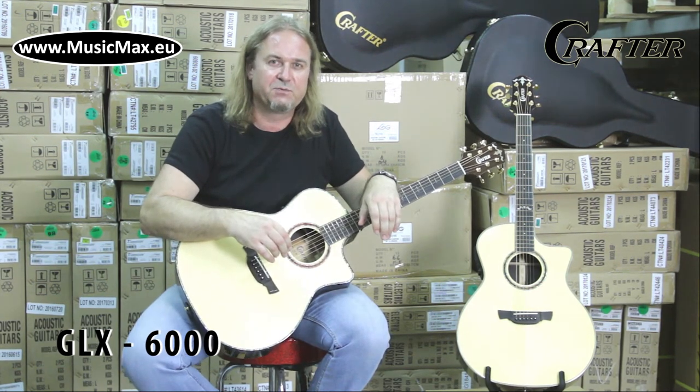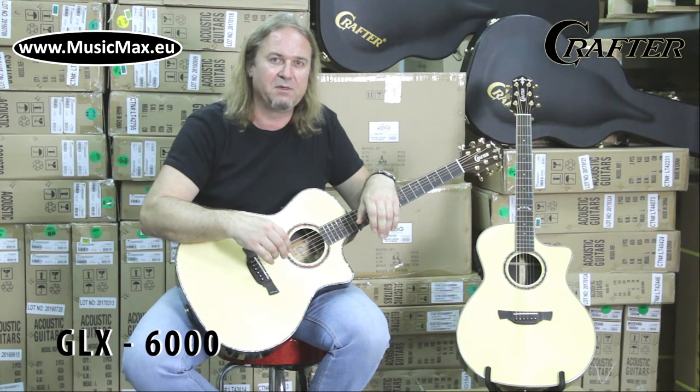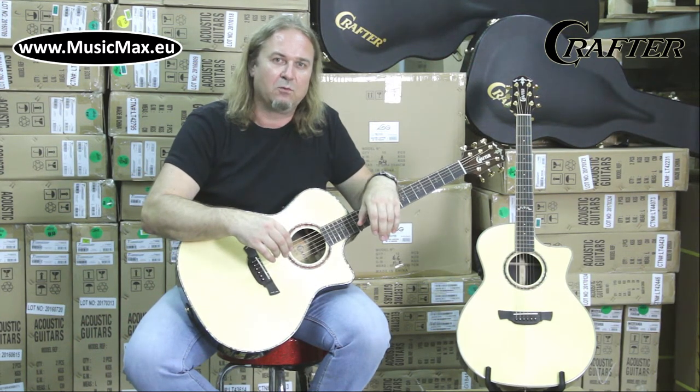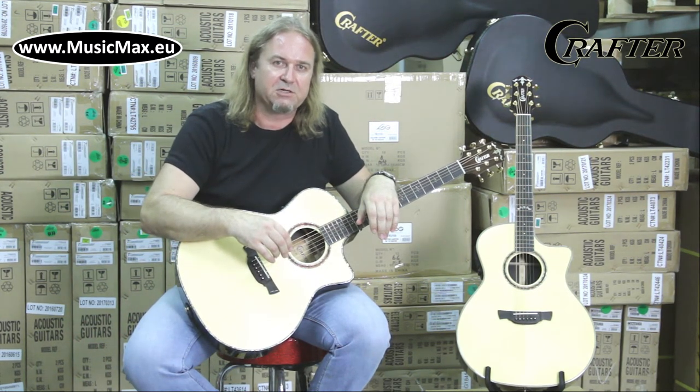It has a solid German spruce top, solid rosewood and bubinga back and sides, and a mahogany neck with ebony fingerboard and ebony bridge. Tuners are Gotoh Gold 501 with an 18 to 1 gear ratio.